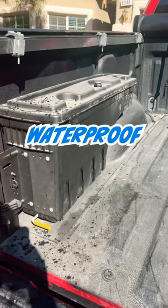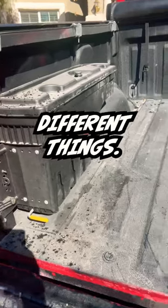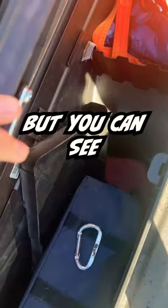Somebody asked me if the Swing Case toolbox is waterproof. Online it shows water resistant, but that can mean a ton of different things. Today we're going to be pressure washing the bed, so I decided I would check if it's waterproof or not. There's not much in there right now, but you can see it's all dusty and dry.